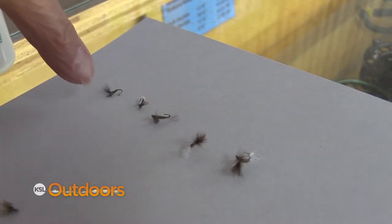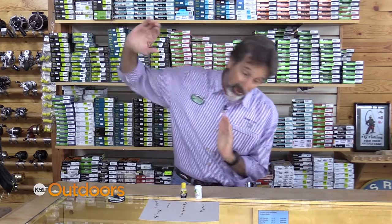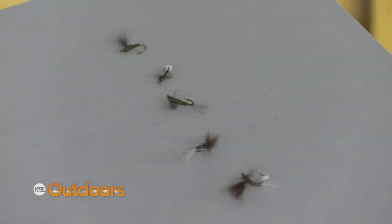Now the cripples — these are the guys that didn't get all the way out of the shuck. As they're floating down they get caught in a bad current and it sucks them under and they actually drown. You can fish your standard dry flies wet, or patterns like this that are designed to be just under the surface film.